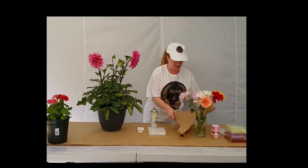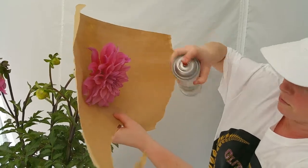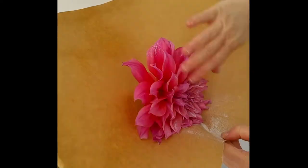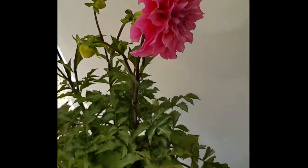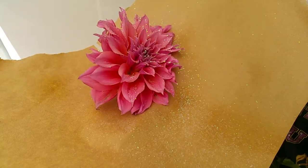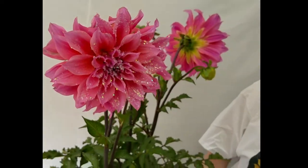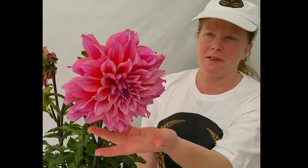Once again, I'm going to mask off. As you can see, the dramatic difference between the chunky and the fine flake on the glitter.